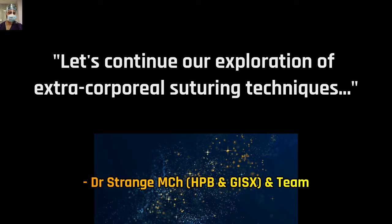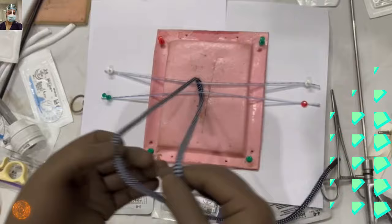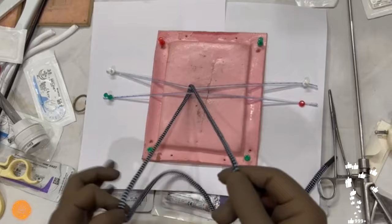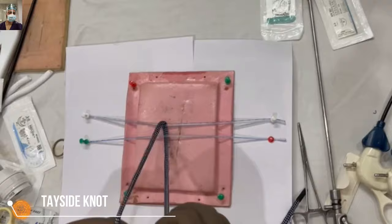The next extracorporeal knot will be the Tessai knot — a good addition to your armamentarium. When you are bringing together two structures that are far away, like two tendons or two ligamentous structures with no tissue in between and high tension, this is one of the most secure knots you will encounter. I'll demonstrate it step by step.